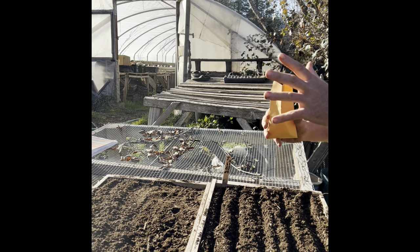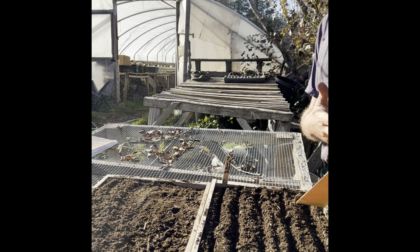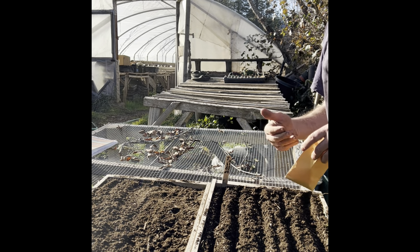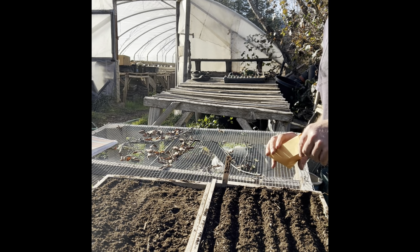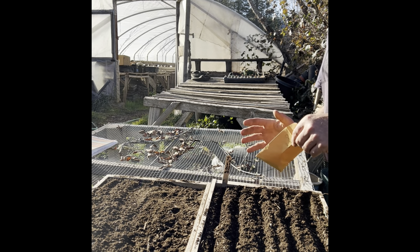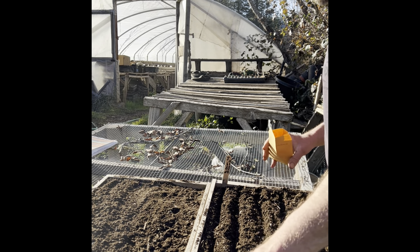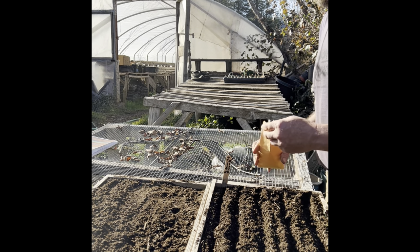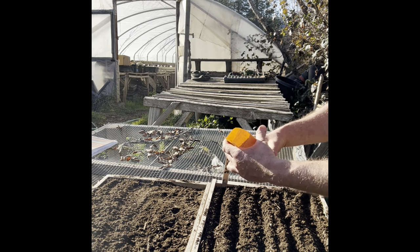Onions are a day-length sensitive crop, so starting them early allows them to do a lot of their vegetative growth in these early spring days. Then the bulbing happens once it warms up and the days begin to get shorter after the summer solstice. We're typically harvesting around August 1st. Depending on your latitude you might do it slightly differently. There are some onions you can overwinter if you're in a warmer area — we're in zone 7 here.